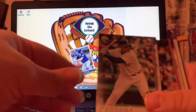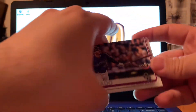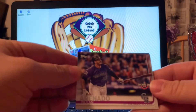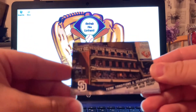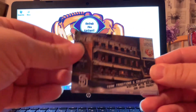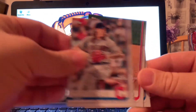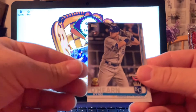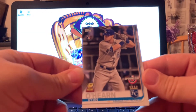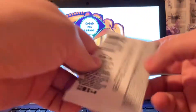Up first we got Miguel Cabrera, Steven Strasburg from the Washington Nationals, we have Nolan Arenado from the Rockies, we have a San Diego Padres card, we have Mike Trout, and we got an Orion O'Hare rookie slash gold cup. Next up we're gonna do Series One 2019.